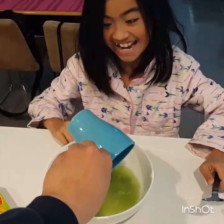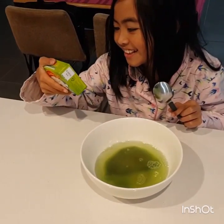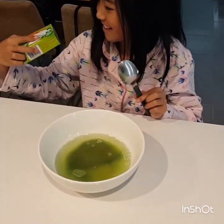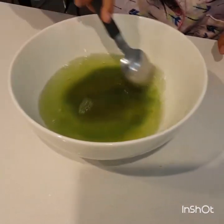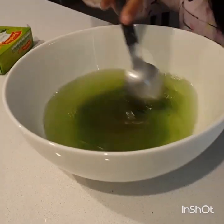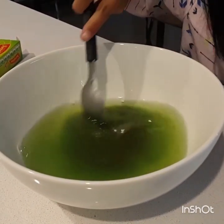That looks nice. And then next we're going to mix it. It looks very yummy, and you can taste it. It already smells like lime.